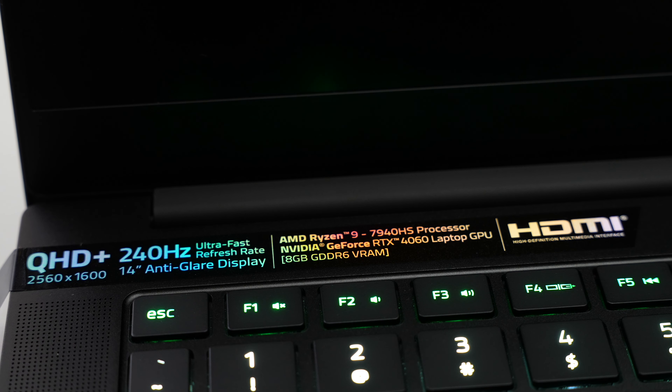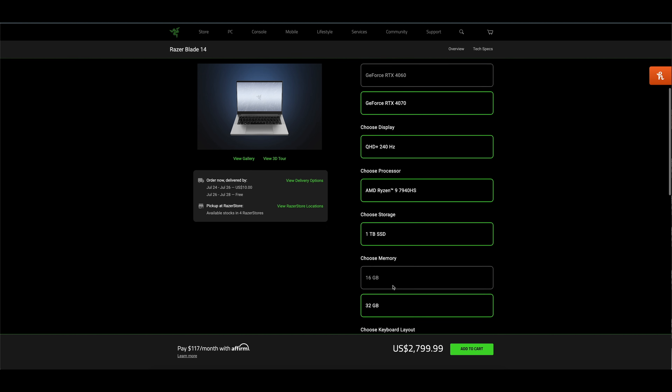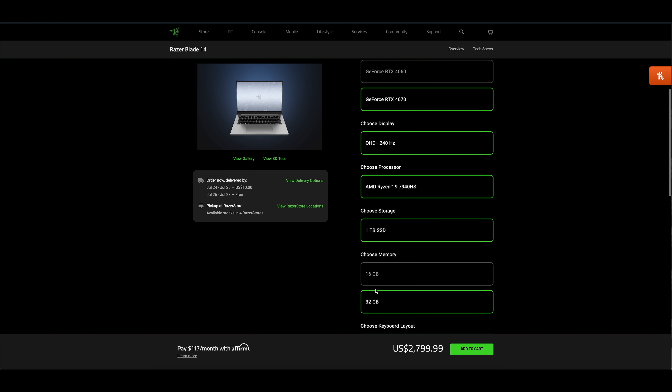Now beyond that there is some variability when it comes to some of the specifications. Standard there is 16 gigabytes of DDR5 memory, unless you're willing to upgrade to the Mercury edition which then includes 32 gigabytes of memory from the factory — but more on memory a little bit later. You also have the option of selecting NVIDIA's all-new GeForce RTX 4060 GPU or 4070 GPU respectively.